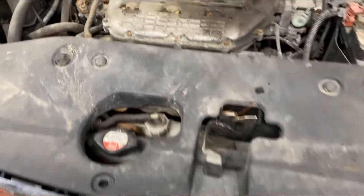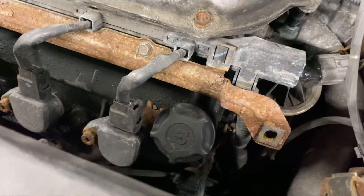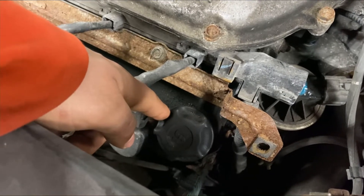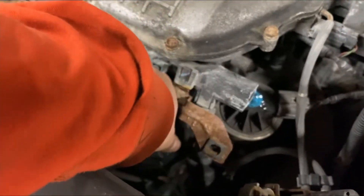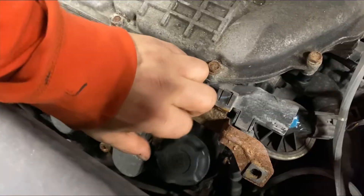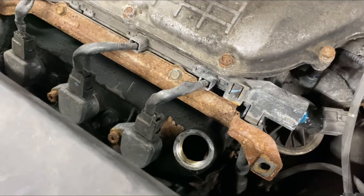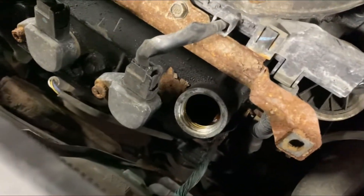First, let's locate the oil cap. As you can see, it's located in the front of the engine and this is where you would actually fill up the vehicle with oil. Let's go ahead and remove the cap. Now that we have the cap off and dropped it deep inside the engine, we can go ahead and look and see what's inside.